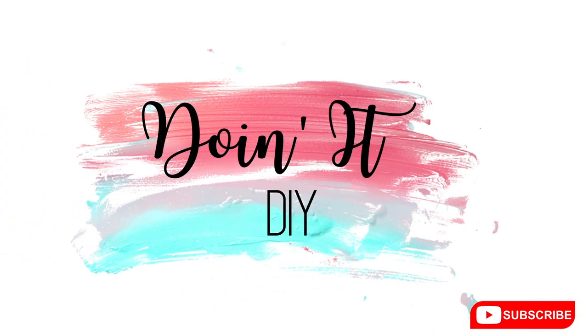Hey guys, welcome back to Doing a DIY. If you're new here, welcome. My name is Allison. I can't wait for us to DIY together today. I have four super easy spring and Easter Dollar Tree and Dollar General DIYs that I think you're going to like. Everything you need to complete these DIYs is in the description box below.